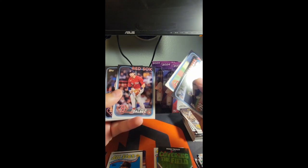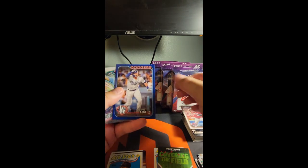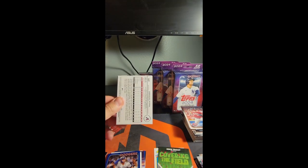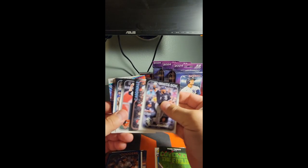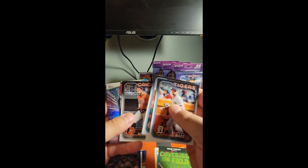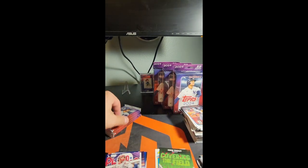Drop a like and subscribe to the channel to help me grow just a little bit so we can keep ripping. Gavin Lux on the retail blue. Emmanuel Rivera on the holiday parallel — nice, getting some D-backs on those parallels, that's exciting. Brandon Fott, Alvi Fias, there's Slade's rookie. JT Realmuto — you can tell it's a parallel version if the line turns blue.